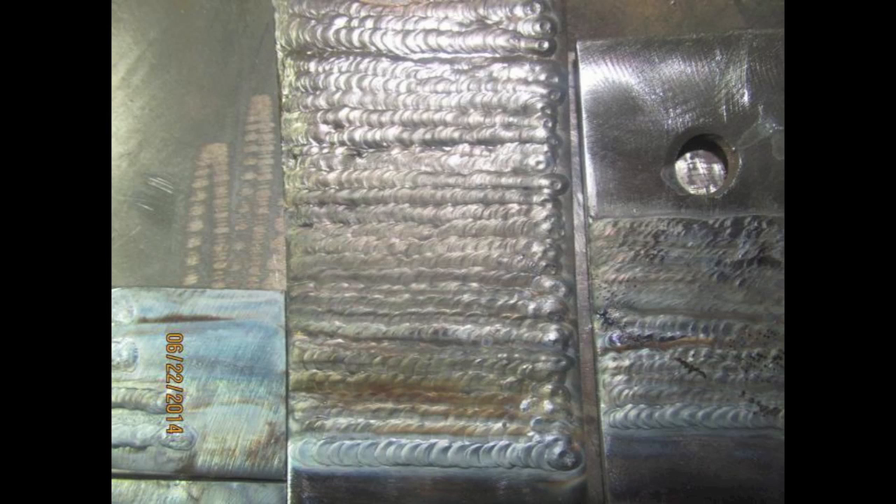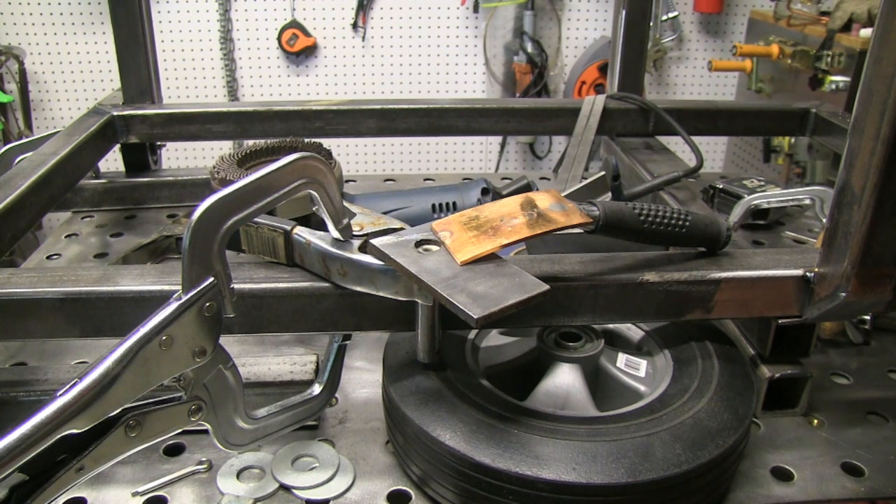About the best way to learn how to TIG weld is just a pad of beads like this — overlaying bead after bead — but it gets hot really quick and you have to quench it in a quench bucket, and there are some other tricks you can do to keep the heat out of it. The question came up about how do I get rid of these craters at the end of the weld?